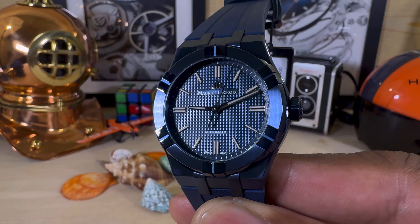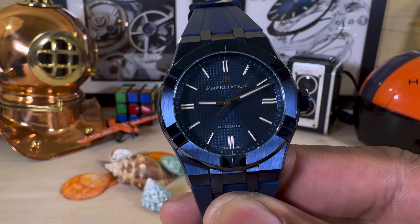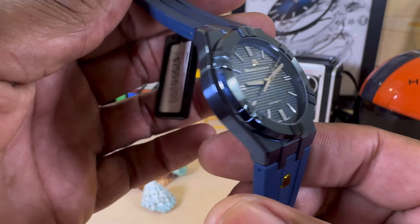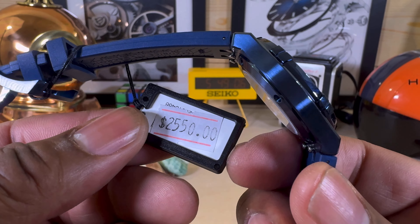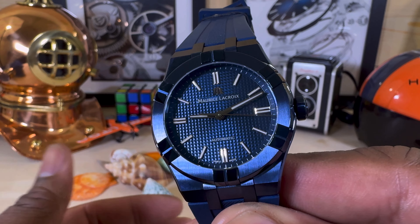Welcome to another episode of Watch Once Over. Today we're going to be looking at this beautiful blue 39 millimeter Maurice Lacroix Aikon. This watch goes for $25.50 and is available right now at arizonafountain.com. It is limited edition.